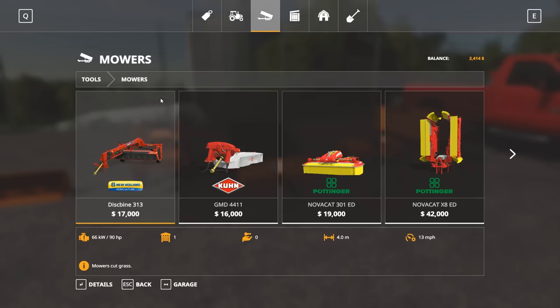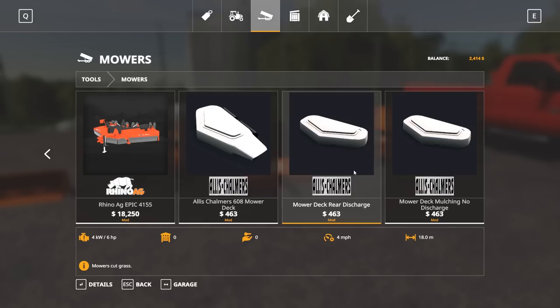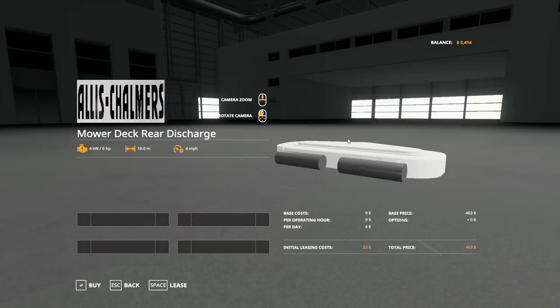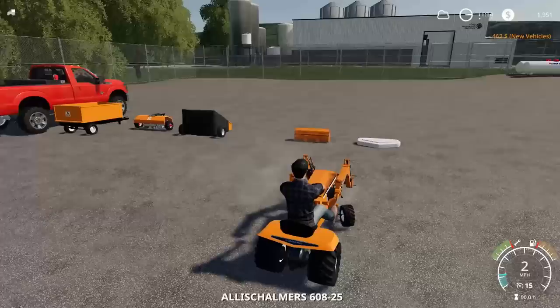You've got the Allis Chalmers 608 mower deck. You've got a rear discharge, which I kind of want to get because you can use a lawn sweeper behind it. So I could be mowing and then the lawn sweeper will come back behind and sweep it up. And then what I can do with that is go dump it for the cows, because we need grass for the cows. So technically we are kind of doing some farming. I think I'm going to get this one. Is the mower deck white? Oh, it is white.